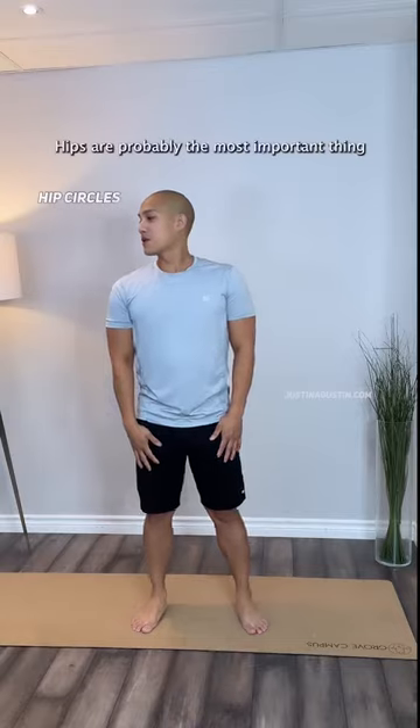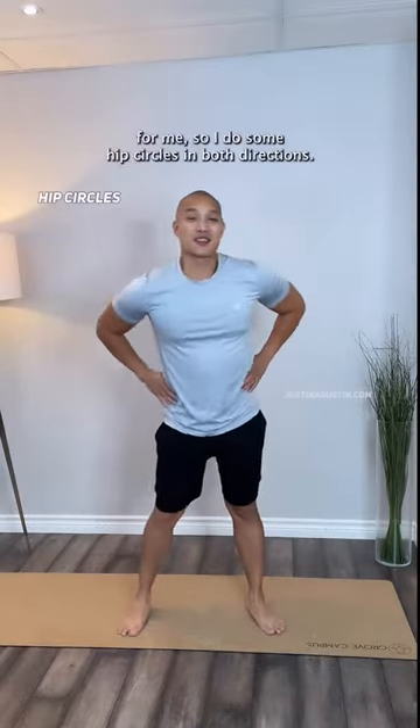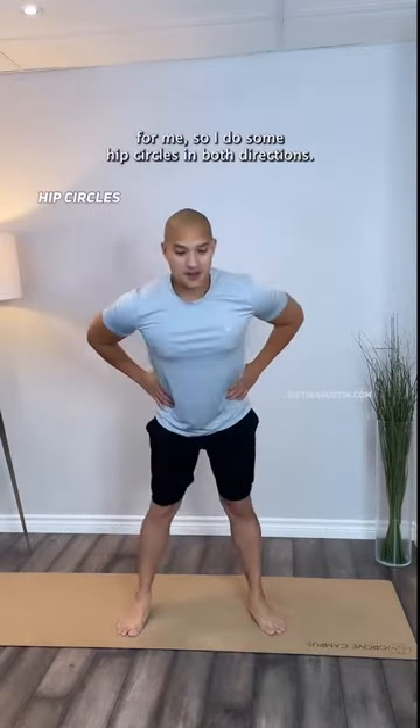Of course, stiff neck and traps in the morning is very common, so I do super simple neck turns from left to right. Hips are probably the most important thing for me, so I do some hip circles in both directions.